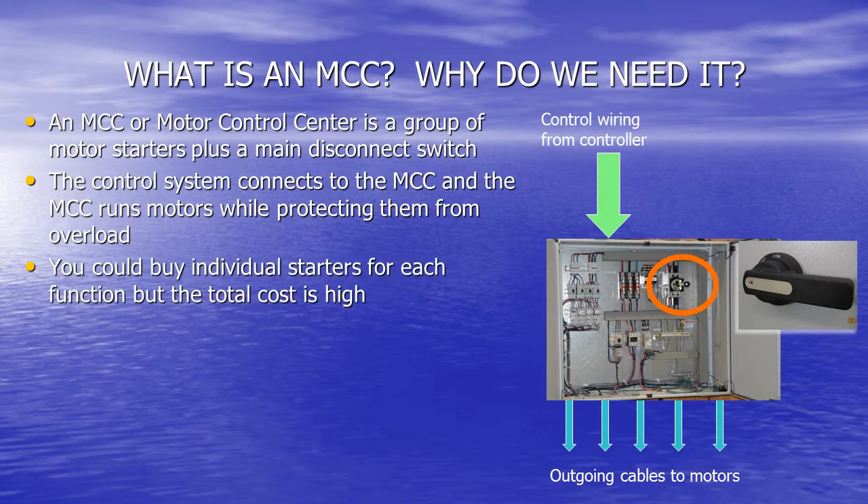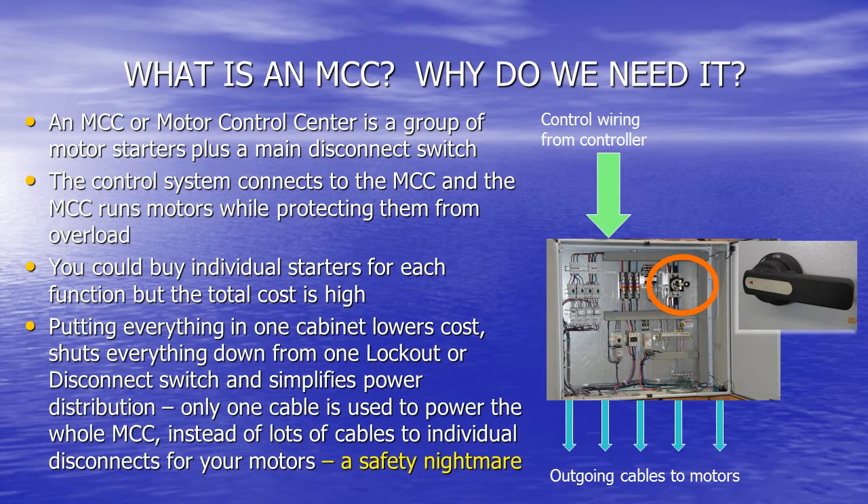You could buy individual starters for each function, but the total cost is high. Putting everything in one cabinet lowers cost, allows you to shut everything down from one disconnect switch, and simplifies power distribution. Only one cable is used to power the whole MCC instead of lots of cables to individual disconnects for your motors, each one having to be locked out before maintenance can take place. That's a safety nightmare.